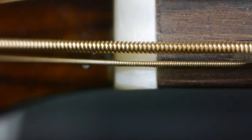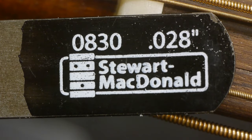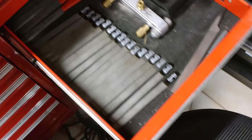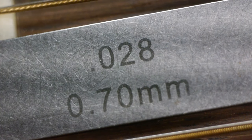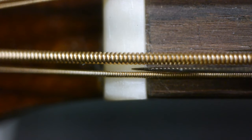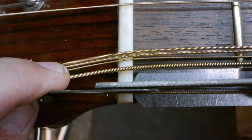To cut the slot for the second string, we're going to use a feeler gauge as a fence. You can also use a nut file, which is hard to beat for convenience if you already have a full set of different sizes. Here I'm using a 28 thousandths feeler gauge because I like my string pairs very close together. This will ensure uniform distance between the string pairs. Simply use the feeler gauge as a fence for your nut file.